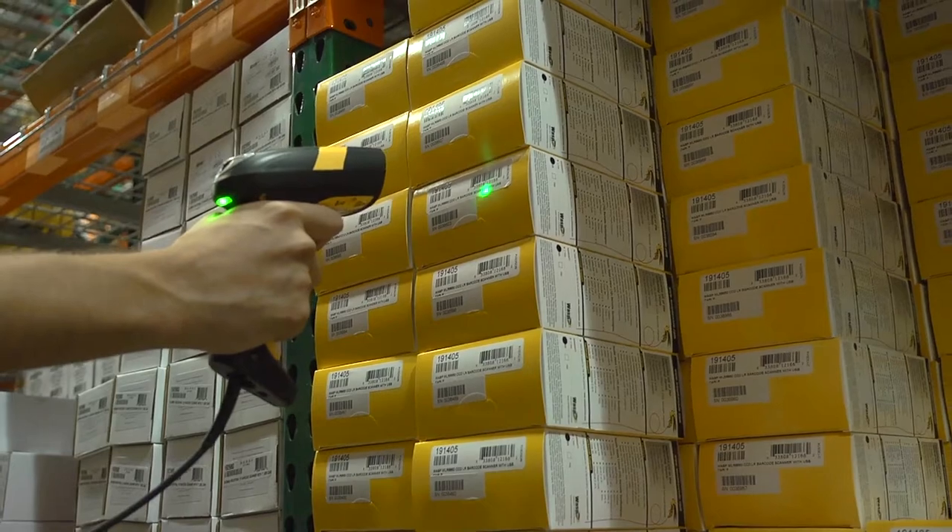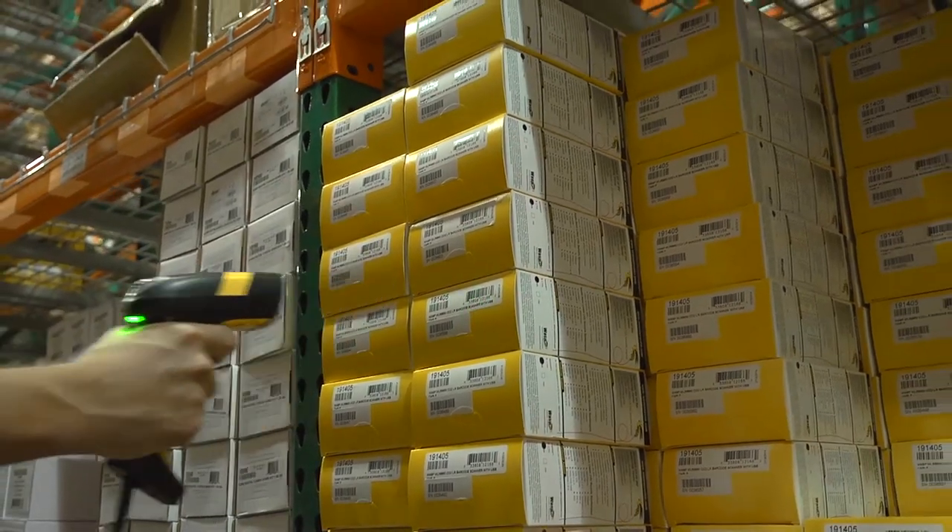The integrated green spot scanning technology ensures good read feedback to visually acknowledge successful scans in noisy warehouse environments. Ideal in the yard, warehouse, distribution center, manufacturing plant, or retail store.